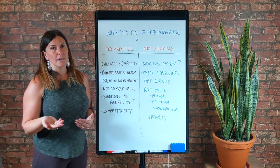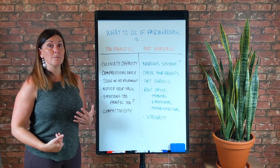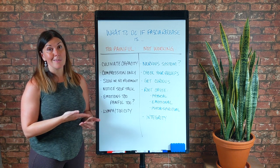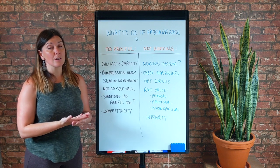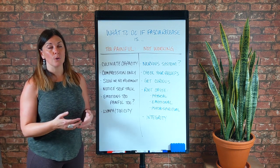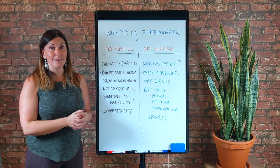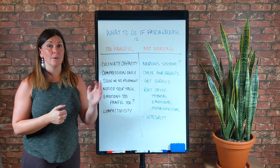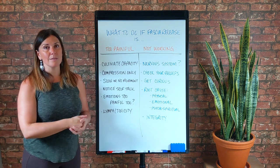Once you feel like you've cultivated that capacity and built it up a little bit and want to try something more, then go to slow movement. If you still can't tolerate the sensations with slow movement, go back to no movement. So it's slow movement or no movement until you can be with that sensation — you're building up capacity to be with the sensations there.